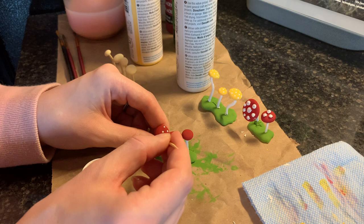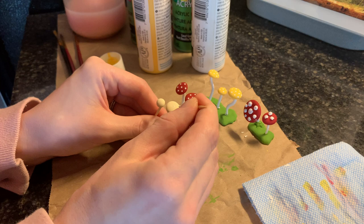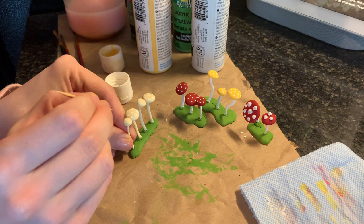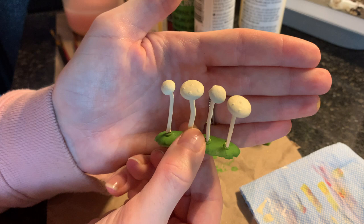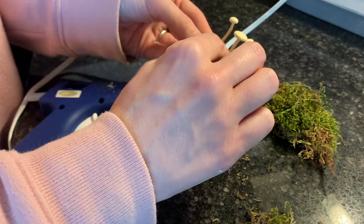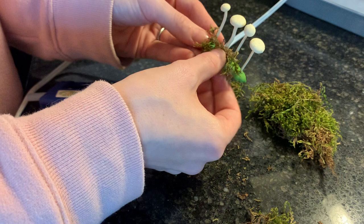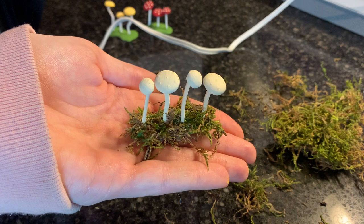For the cream colored mushrooms I wasn't sure which color to go with, so I'm doing a couple with white dots and a couple with yellow dots. But on second thought I don't really like either of those colors, so I'm just going to paint over the dots. In the end I'm left with a 3D look that actually looks good — even though the dots don't stand out as much as the red or yellow mushrooms, they still look pretty cool. Finally, I'm adding some dried moss to the bases, which really ties everything together and gives a nice realistic element. Plus, it hides all of my gluing and painting mistakes.